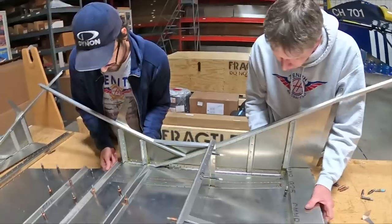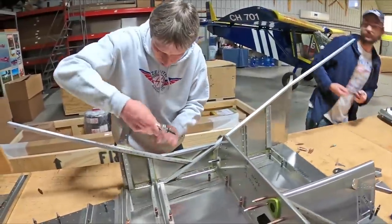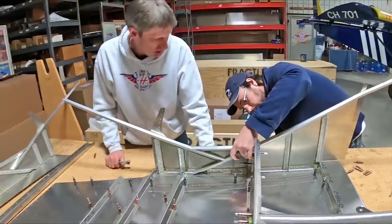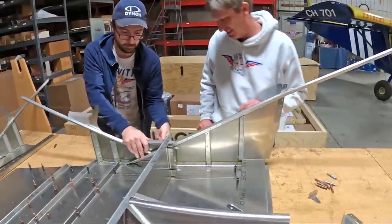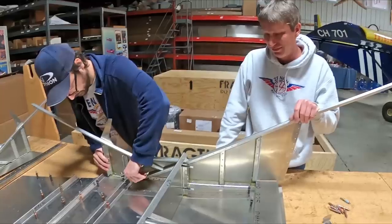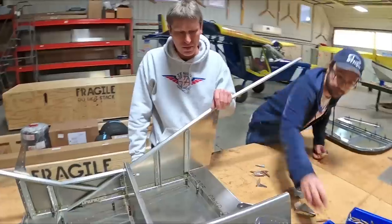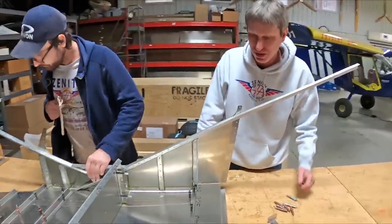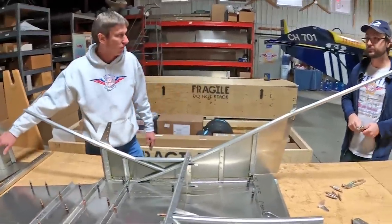We're sliding the pre-assembled cabin side into place, finding those first holes. One person can really do all of this — having an extra set of hands just makes it a little bit easier. Roger, you're pretty fast with the clicos. At our annual homecoming we've been running clico competitions, and Zenith builders can appreciate that because you end up putting in and taking out quite a few clicos. With match-drilled final-hole-size sections, the more clicos the better — putting one every second or third hole really maximizes the fit.